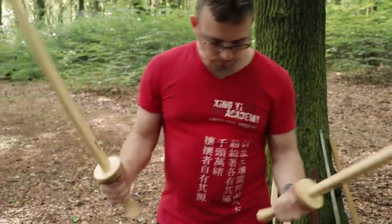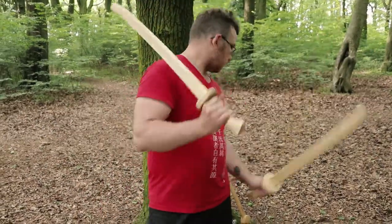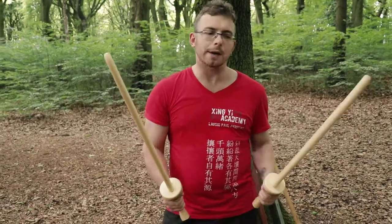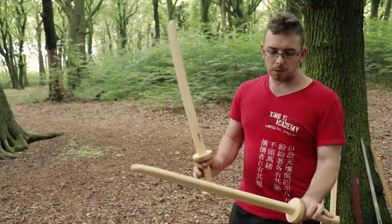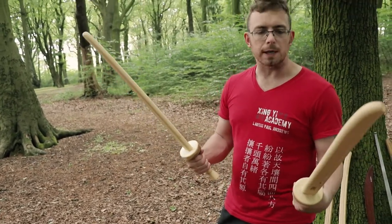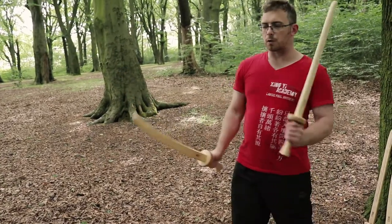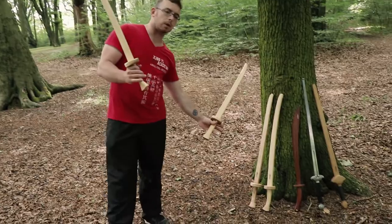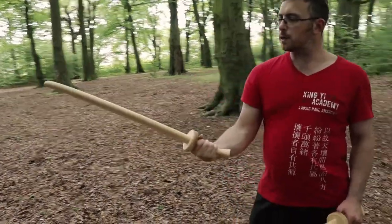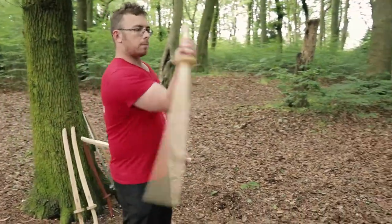Both of them already feel heavier than the bog-standard martial arts shop saber — I'm guessing around 700 grams. I haven't weighed them so I can't give exact weights. We will measure them for length in a minute. In the hand they feel really nice, move really nicely, and have good balance. These are the shorter ones — I've got two short and two long here. The short ones feel really nice, easy to control, good weight, can move them really freely.